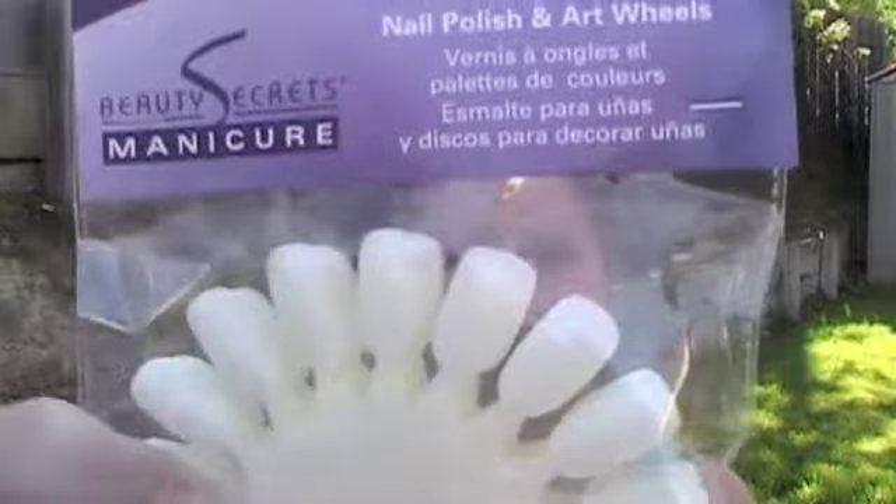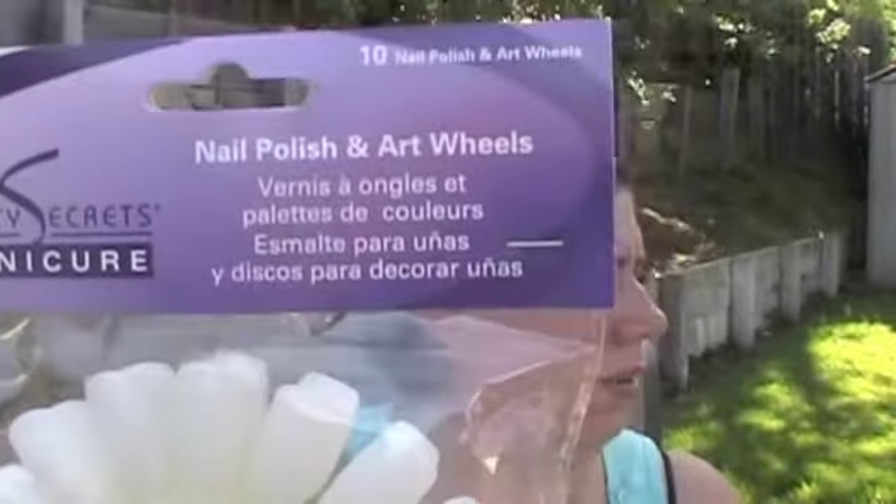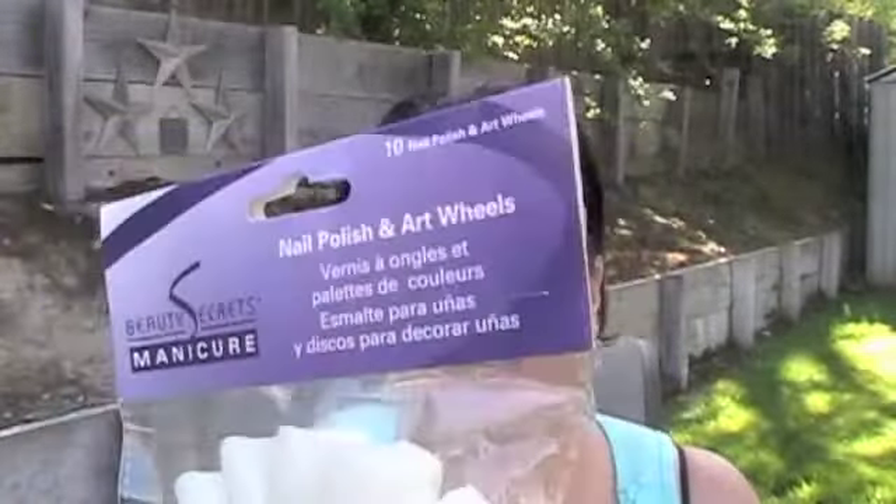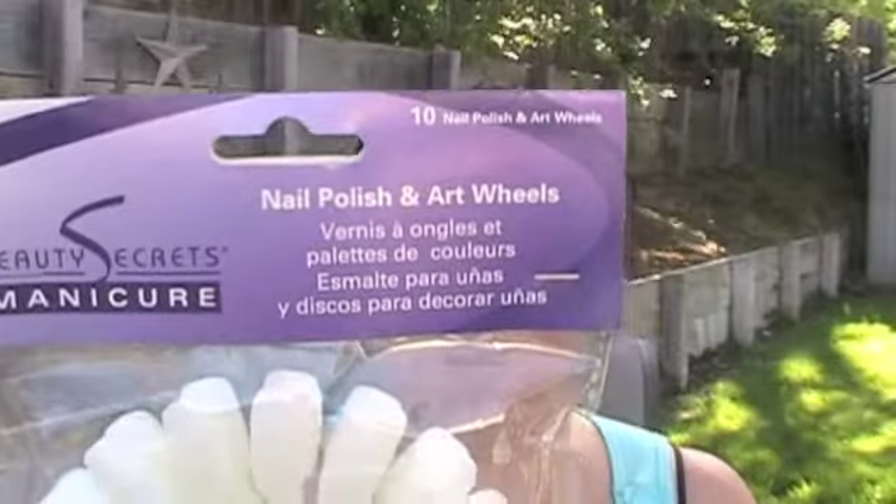And last is nail polish wheels. There are 10 wheels in here and on each one has 18 nails. So I'm going to put swatches of my fingernail polish on these because I have so many that I think I need to do that now. That's kind of sad, but anyways, that's it for my haul.